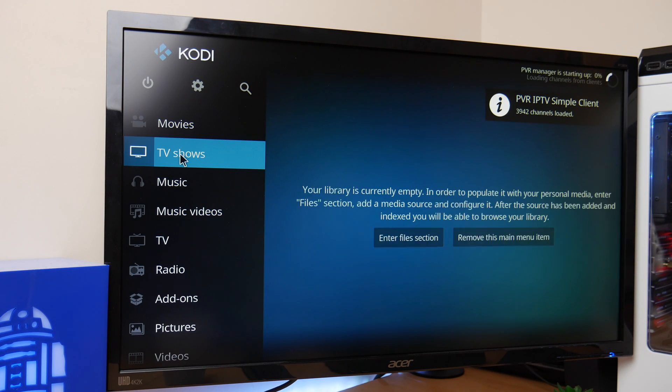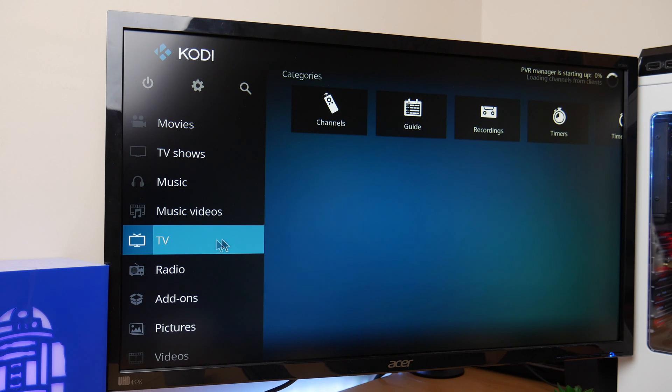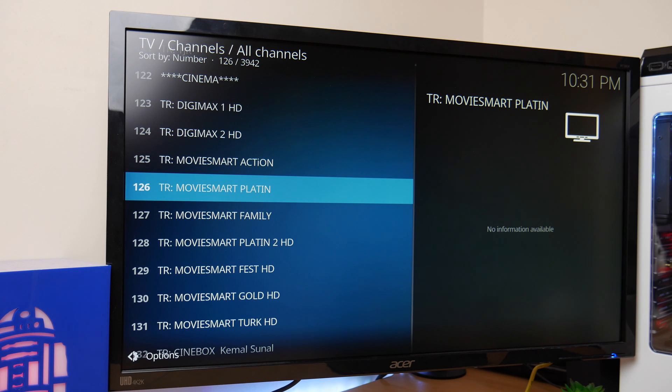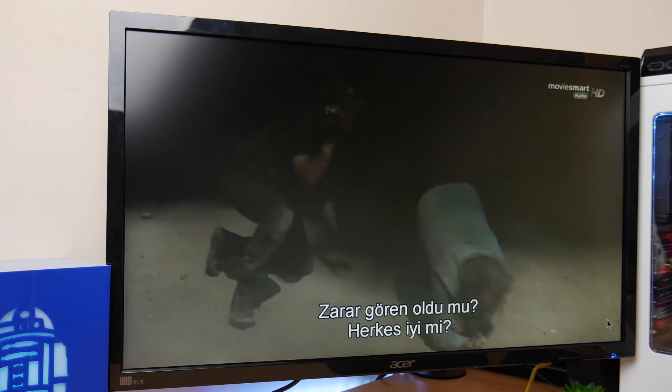Going back in after reboot. Let's go down to TV and select channels. It may take a little while to load the channels. And there we go — we've got a whole bunch of channels! Obviously the type of channels you get depends on the link you obtain. Here I think I've got some Turkish channels, which is fine because that's what I was expecting with this link.